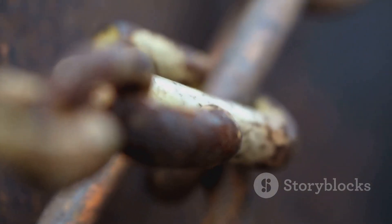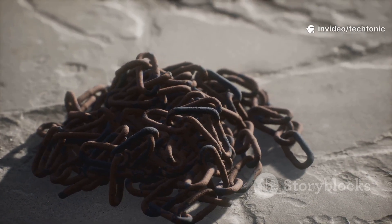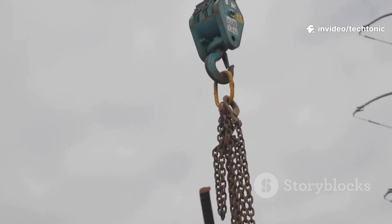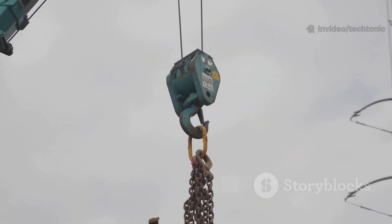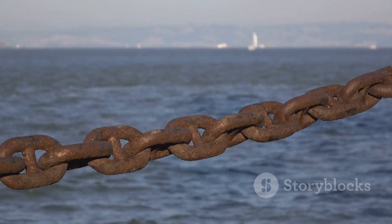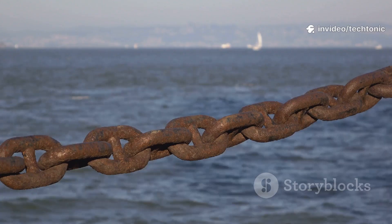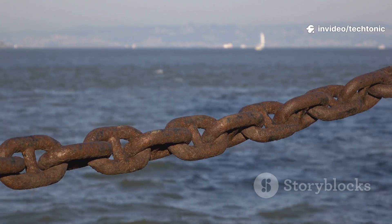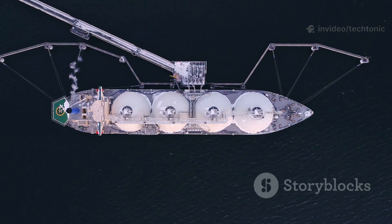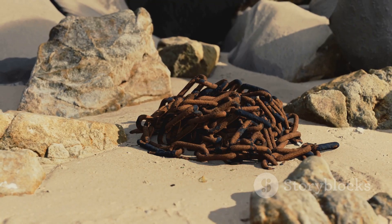Let's talk about the anchor chain. If the anchor is the hook, the chain is the muscle — and it has a lot of muscle. A single link in an anchor chain can weigh about 160 kilograms, which is heavier than a grand piano. Now imagine a chain made of hundreds of these links. The total weight of an anchor and its full chain can be around 243,000 kilograms — that's as heavy as a fully grown blue whale.